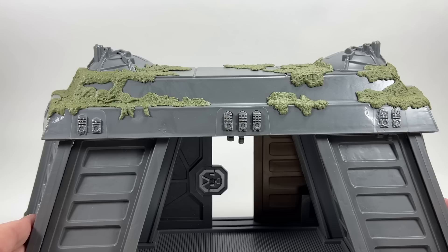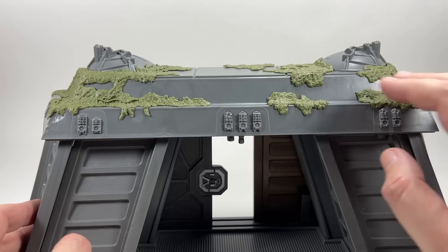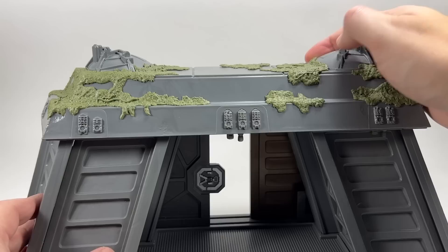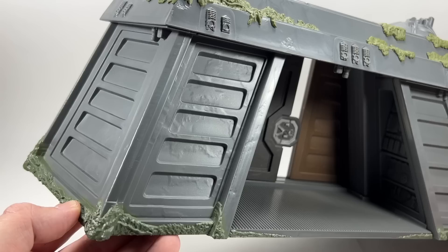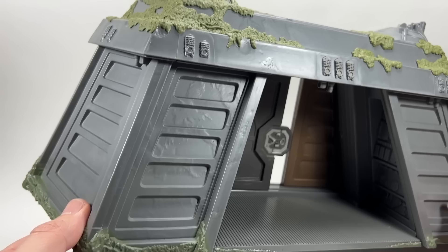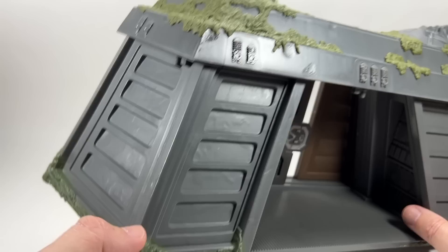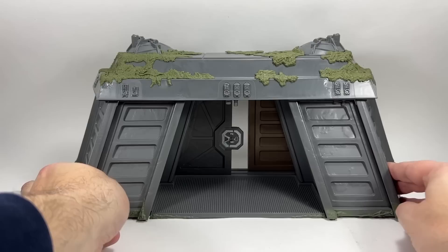Looking at the sculpting and detail on the bunker overall, I think it looks great — pretty much screen accurate. There's all this moss effect sculpted on. Some people thought it should be removable; it is a softish plastic but I wouldn't really want to take it off. There's also moss growing around the bottom of the bunker, though it hasn't been applied quite as well as on top. There's a slight overspray on mine but you can't see it unless you're looking really close.